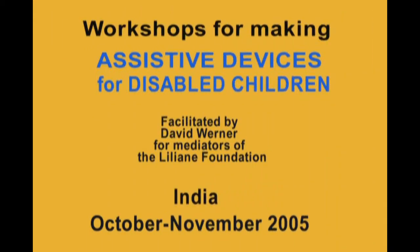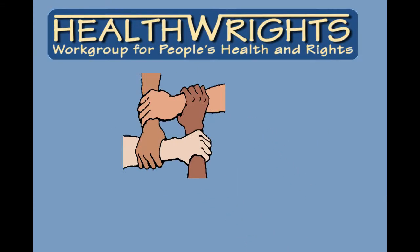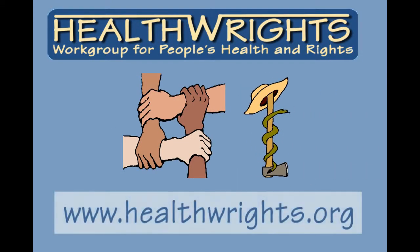Workshops for making assistive devices for disabled children, facilitated by David Warner for mediators of the Liliana Foundation. Health Rights Workgroup for People's Health and Rights. Visit us at healthrights.org.